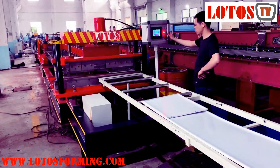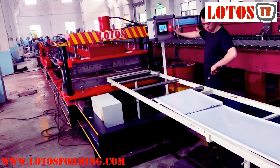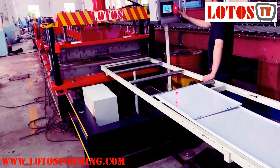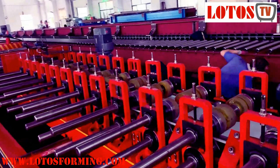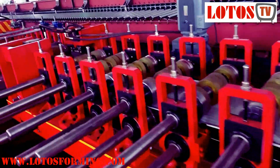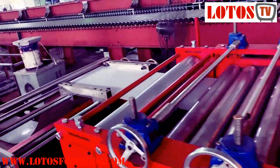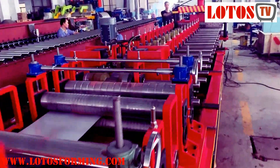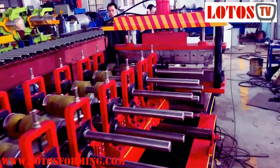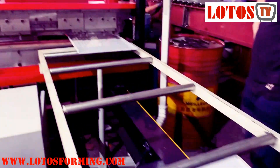Hello everyone, this is Victory here. Today we have one machine that is used for outside the door, outside the wall. It's a kind of wall panel and it will have rock wool put inside. Here is the complete line. Firstly, let's have a general view of the line. I have asked my engineer to run the line so we can see the general view, and later I will explain it carefully. This is the finished product and we will put the rock wool inside.